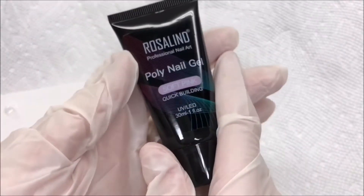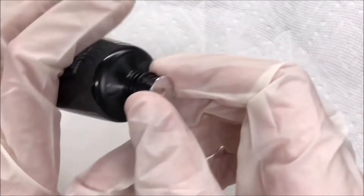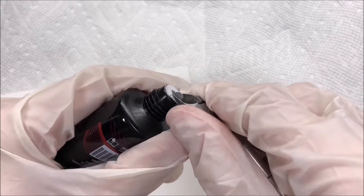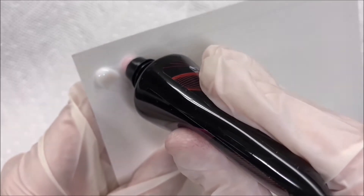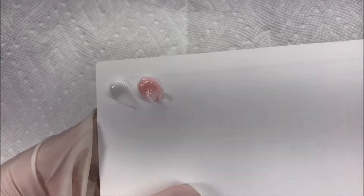Now back to the video — here is that color. And the moment of truth, this is the soft pink. I wonder if it's going to be transparent — normally poly gels like this, these lighter pink colors, can be pretty transparent. Oh, it doesn't look like it's very transparent at all. That looks like a really nice cover color, actually. I like it!